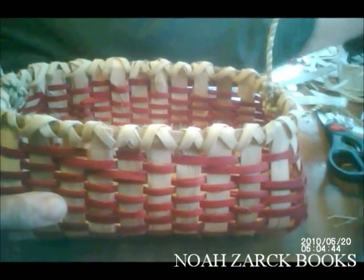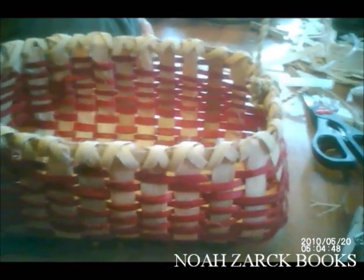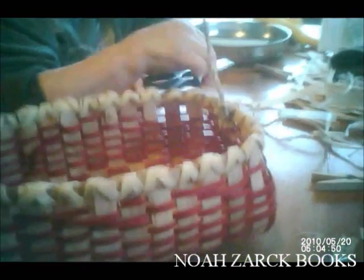There it is — the end product. Two days work for a three- or four-minute video. The handle is my own design. Sorry, Mom. Thank you.